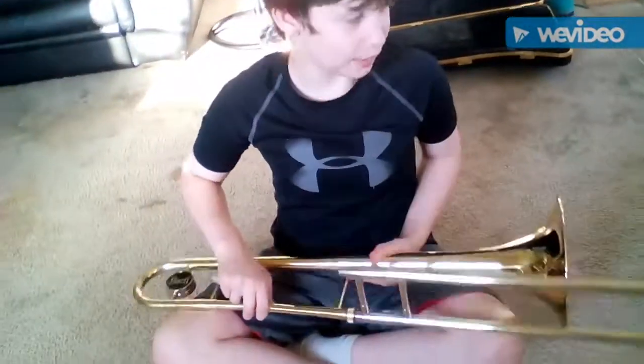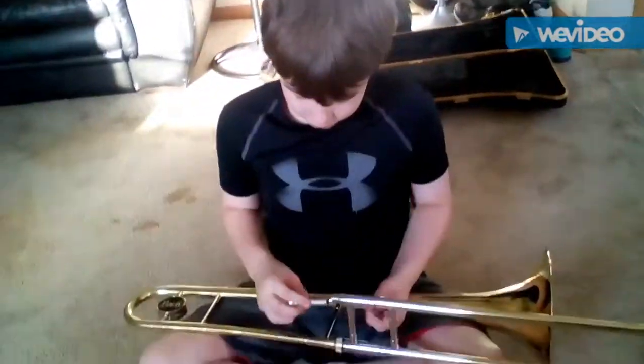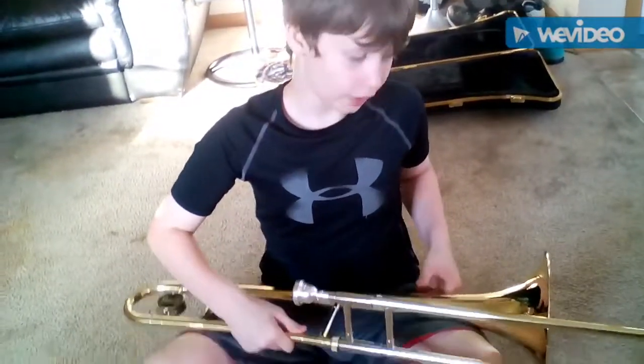So then next, you grab the mouthpiece, you put it in — and that's how you make it.